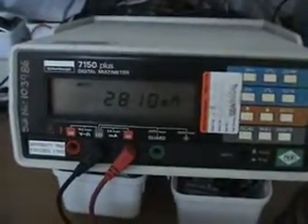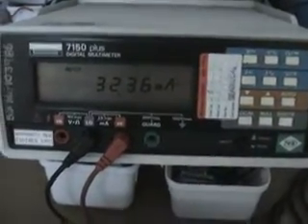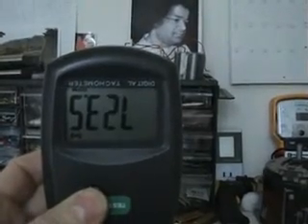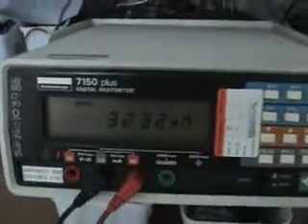I'll show you something interesting. We're at 28.09 milliamps — let me switch the bulb off and watch what happens to the milliamps. The bulb is off and the draw of current actually goes up. The RPM does not change — we're still at 720 RPM.